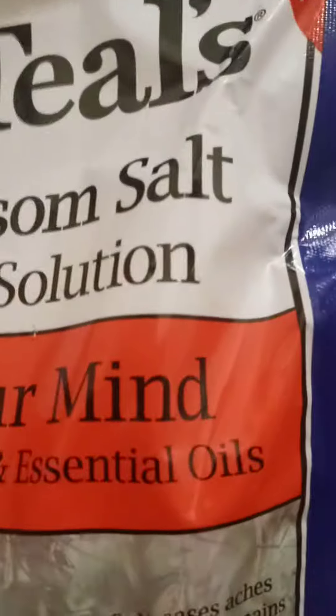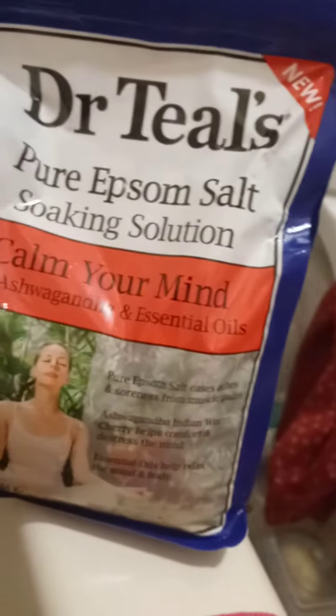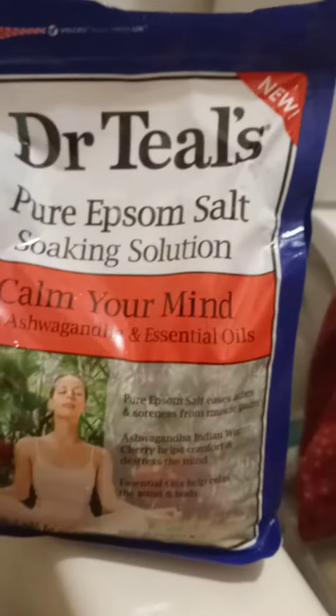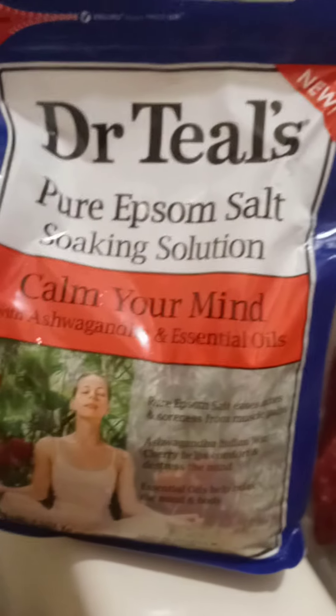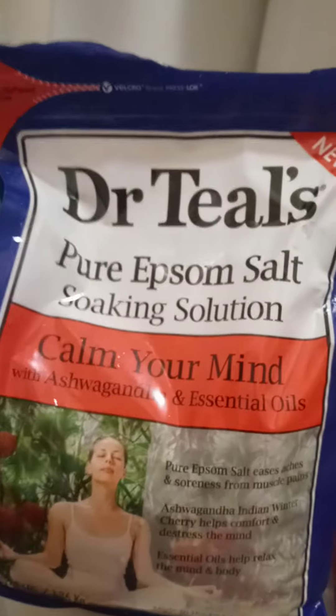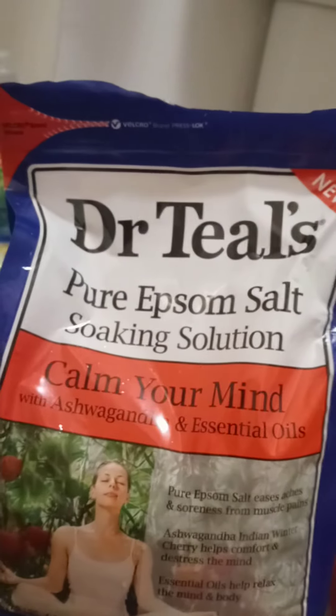Why should I buy special body scrubs or whatever? I just use pure Epsom salt for my body scrub. Anyway, I just had to do another shorty on this. Y'all stay safe against COVID-19.